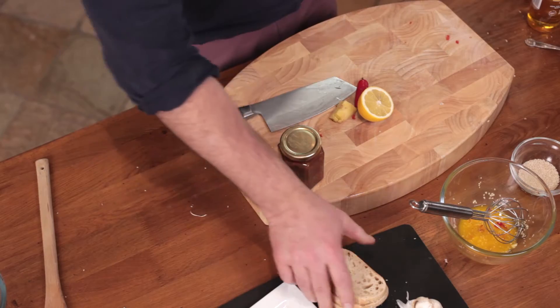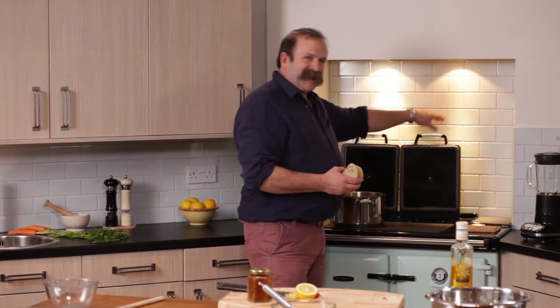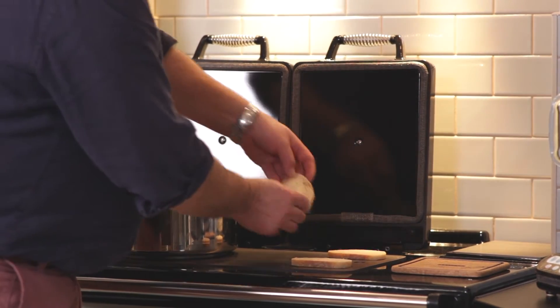Assembling this dish is all I have to do now — it's dead easy. First of all, we're using crostini. If you go to any Italian restaurant, they don't toast their bread, they put it on a griddle. That's where the Rayburn comes into its own — because look here, whip this side up, this is the hot side, and if I pop my bread down there, it's going to char grill.